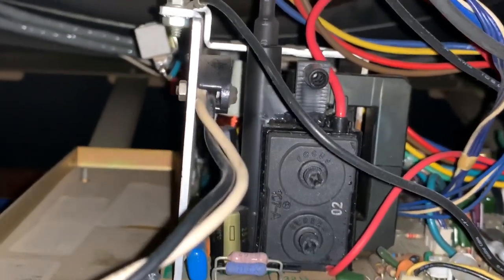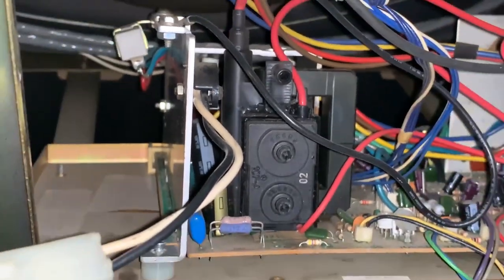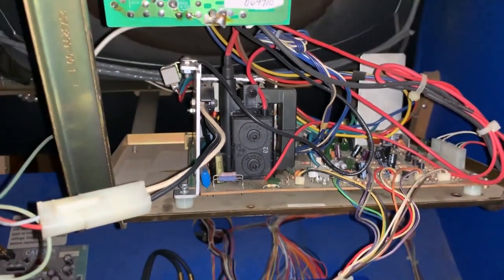Wow, that's kind of scary — it's coming from right there. Something is going on right there and it looks like there's already some silicone there. It looks like there's a crack there. I'm going to try to seal that right there. I'm going to seal it up with the electrical tape and maybe the silicone too, if that gets me by for now and buys some time so I can get a flyback anyway.